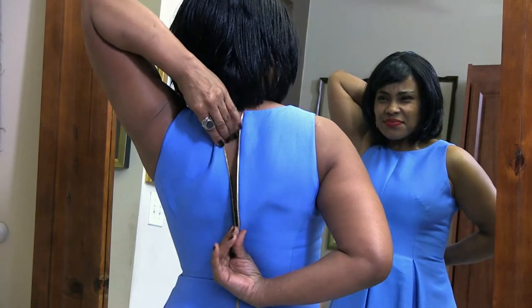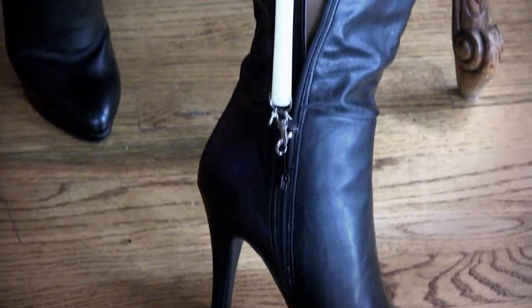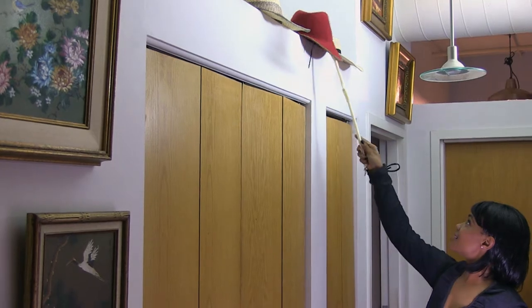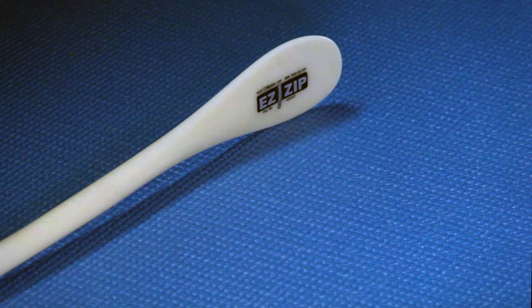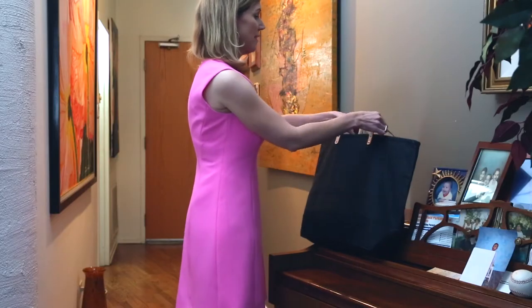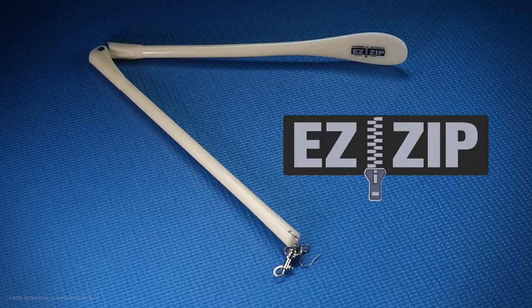No more fumbling zippers by yourself. Easy Zip is a do-it-yourself tool to help close anything with a zipper, from dresses to your favorite boots, even luggage. It's a tool to help you reach. Easy Zip's extra-long shoehorn keeps bending to a minimum. Make your life easier — bring Easy Zip with you to dressing rooms and on trips.